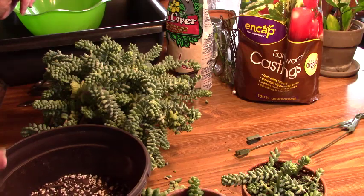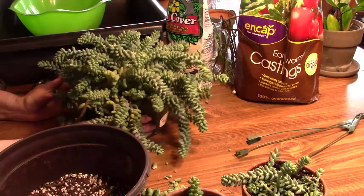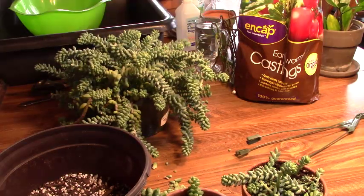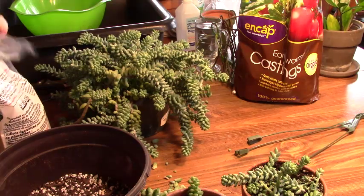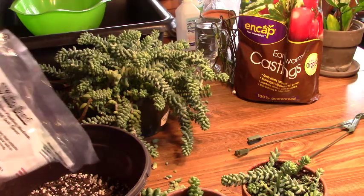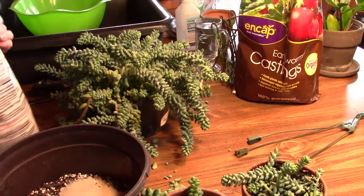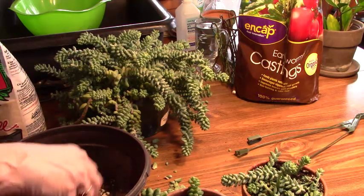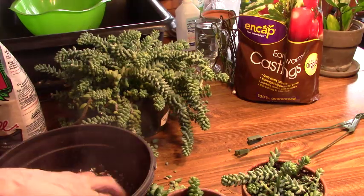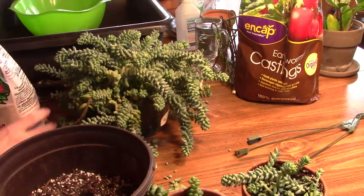I'm also going to add sand, because I seem to have better luck with my succulents when I do add sand to them. I guess it stands to reason since their native area is very high in sand — they've got a lot of sand. Probably add a little more down there.